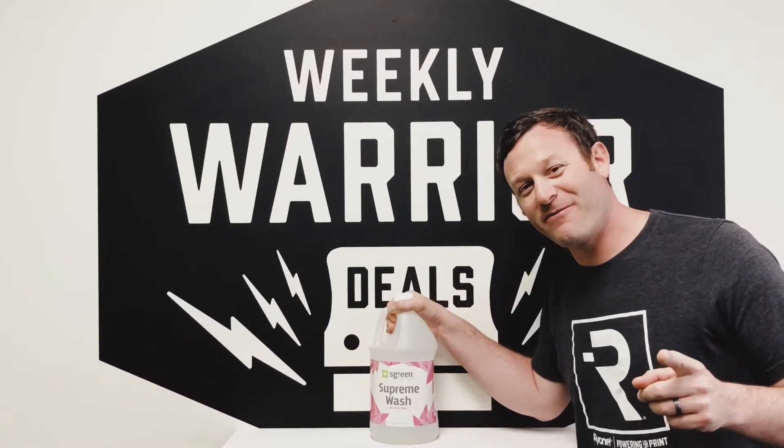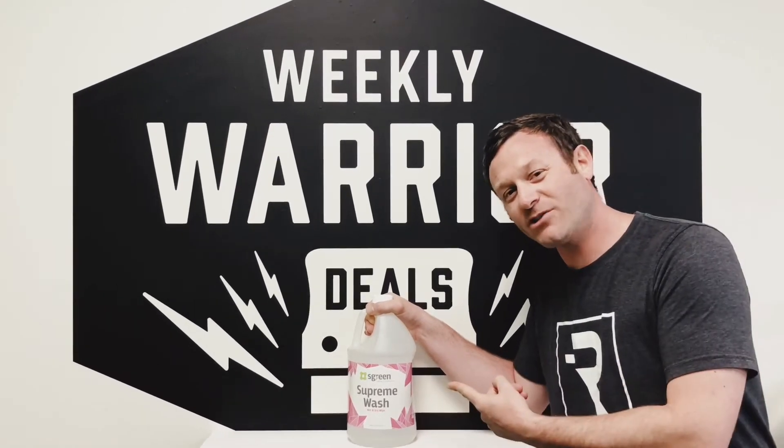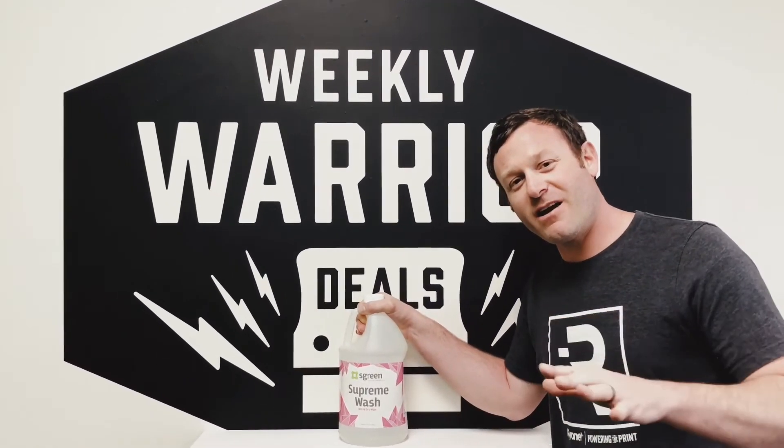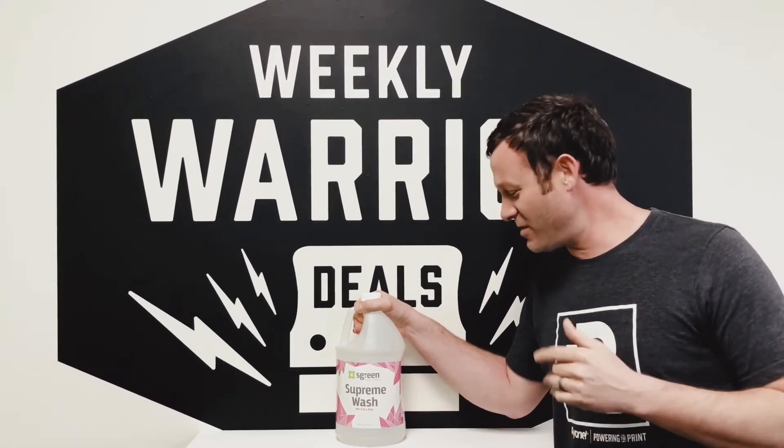Hey screen printers, Brad here from Ryanette. Got our weekly warrior this week — it's Supreme Wash. Great for cleaning out, doing color changes, cleaning your squeegees and press. Pretty much does anything you need it to do as far as Plastisol.